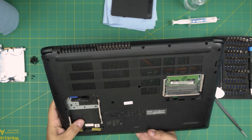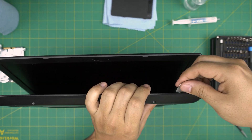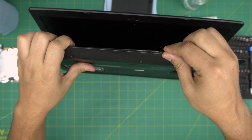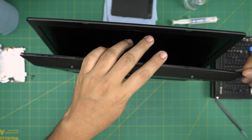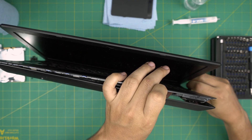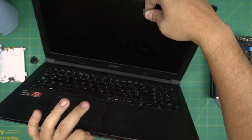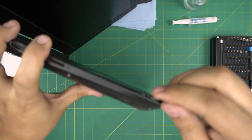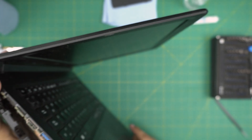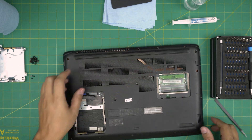Now to remove the bottom cover, grab your opening tool and put it between the top and the bottom cover. Twist it every two centimeters all around the front and sides, and you want to hear that click sound so the clips are getting loose — do that all the way to the corners, around by the USB ports. Then lift up the cover and wiggle it around until it comes out.